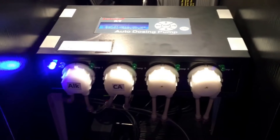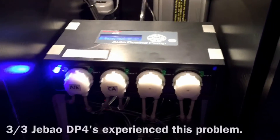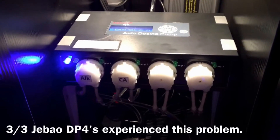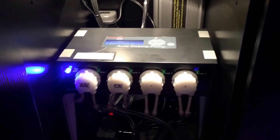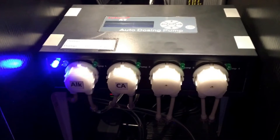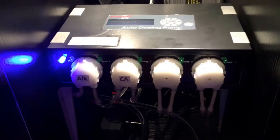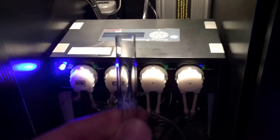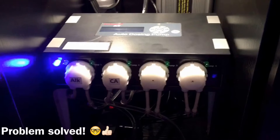Brian calibrated each of his motorheads with 100 milliliters of solution, programmed a one milliliter dose, and it was actually dosing two milliliters — and he's halfway across the country. I bought mine at a different supplier than he did, so I know three out of three pumps tested are doubling the dose at one milliliter. That can throw off a nano aquarium's parameters in one day. So I calibrated each of my pumps with 50 milliliters of solution — figuring if it's dosing two milliliters at 100 milliliters calibration, 50 milliliters should correct it. I captured the dose, extracted it with a syringe, and it was spot on: one milliliter was correctly calibrated at 50 milliliters of solution.